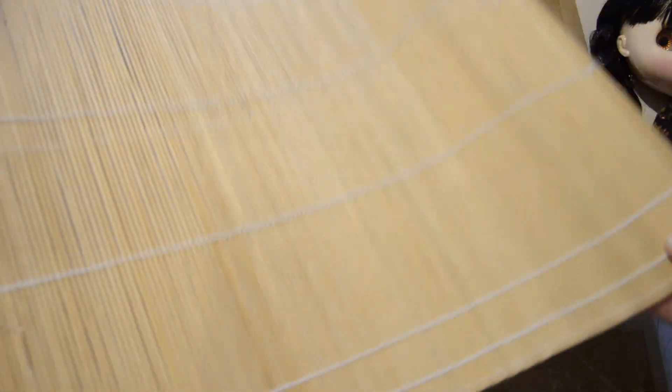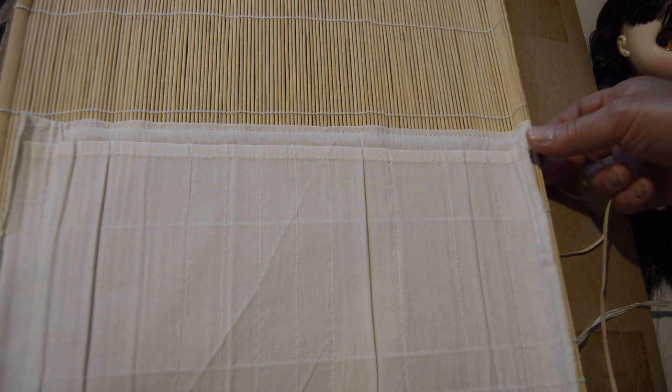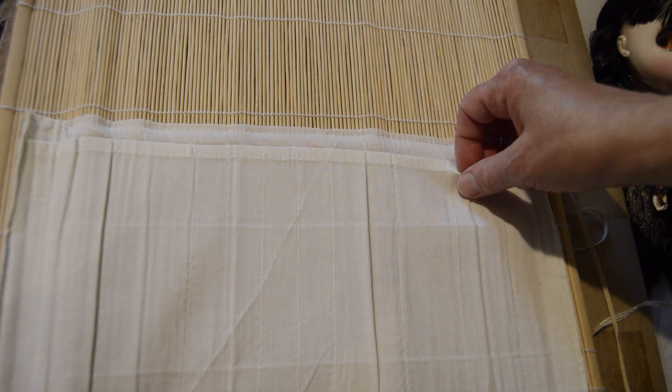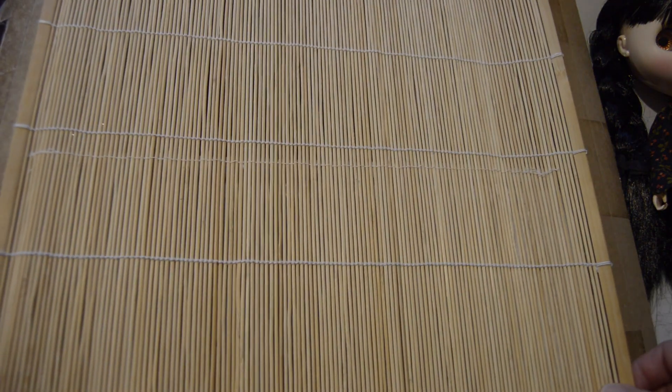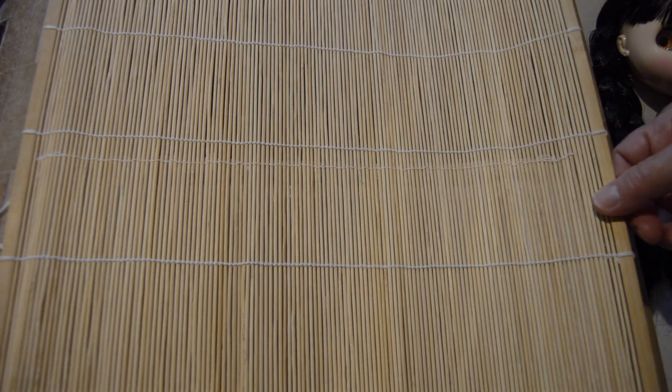The floor was made from a bamboo mat. When I bought the bamboo mat, it was originally meant to hold paintbrushes. I had always used it for felting, but I no longer do that kind of felting, so I thought it would be perfect for a floor, and it worked.